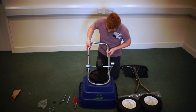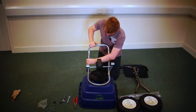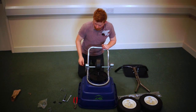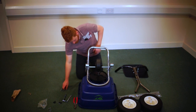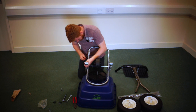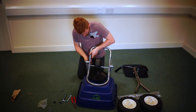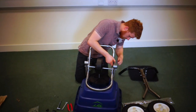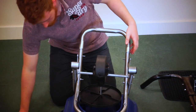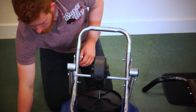Now I'm going to put the frame foot in, so the two holes line up. Now align the lower frame bases with the holes on the frame cell.